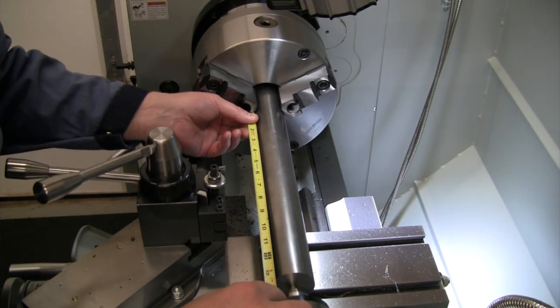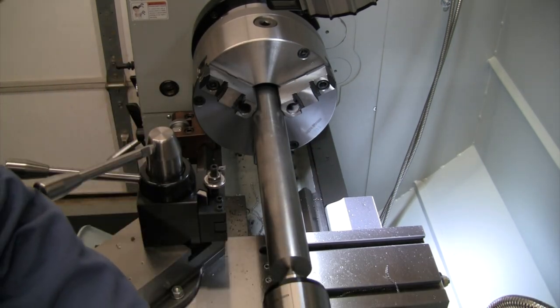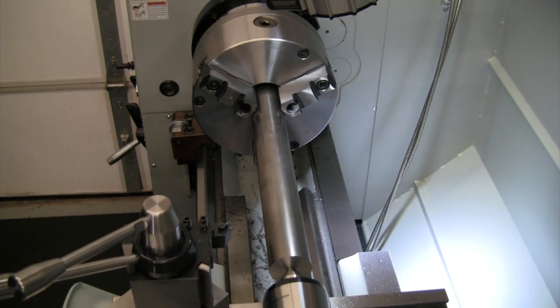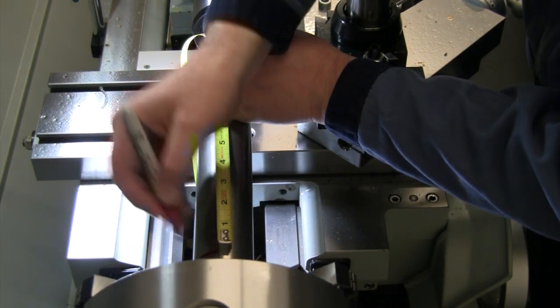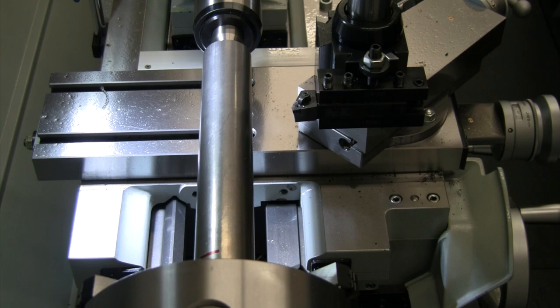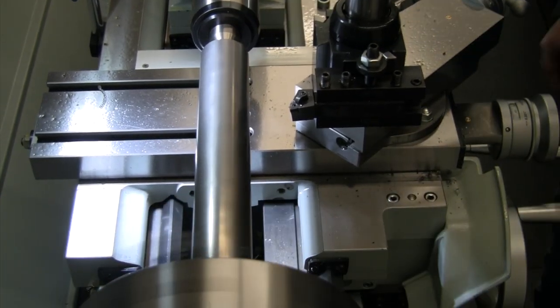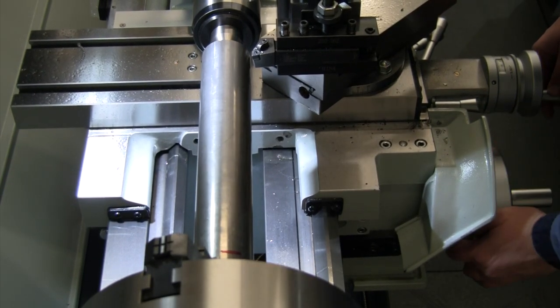Let's move the camera around so we've got clearance for this long cut and get a cool camera angle. We've got this all ready to go. Mark off our 11 inches here and make sure we turn back far enough. Now that we don't have a foot of material sticking inside the chuck, we can turn this up a little bit. We're going to turn this at about 750 RPM or so.